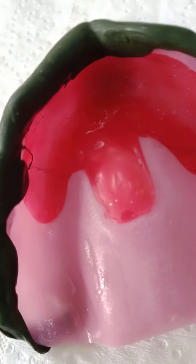For four or five reasons. One: this extension into the fitting surface might be sharp, so you need to remove it. Second: it might prevent the seating of the tray into the full depth. So you are putting the tray in and border molding while the tray is not totally seated.